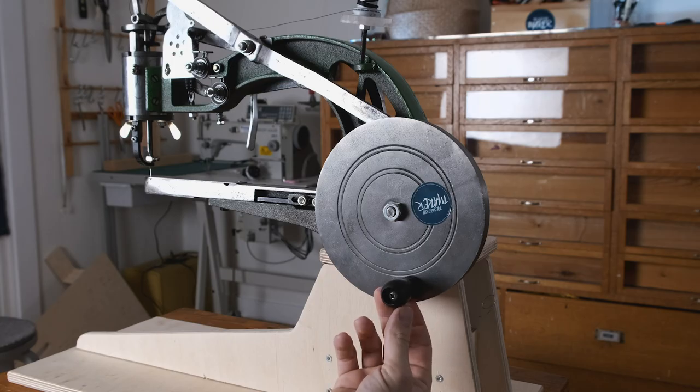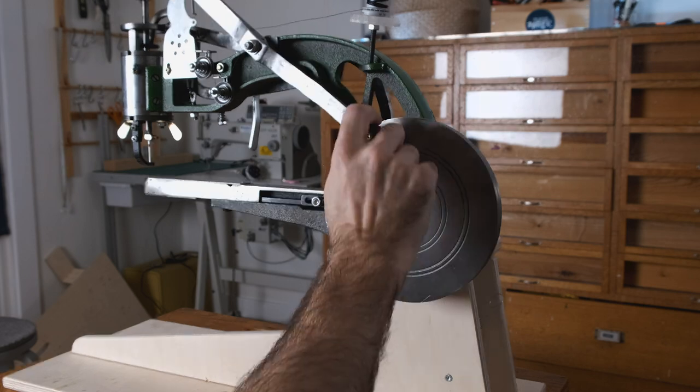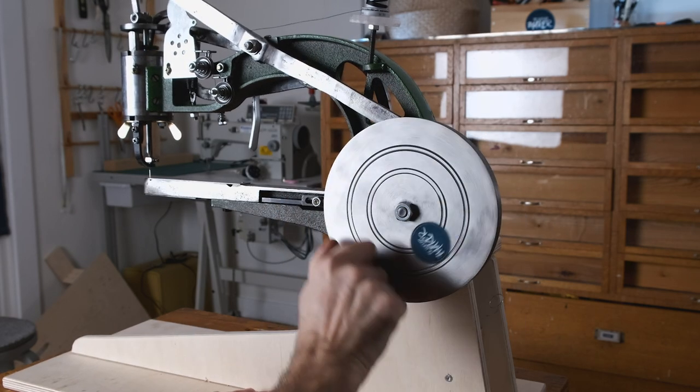The crank is a pretty simple plastic handle that can be swapped for something else. In my case it seems okay for now so I kept it. This rotates and lifts the arm and the presser foot up and down.